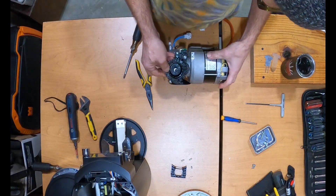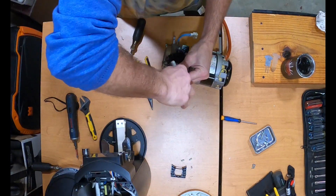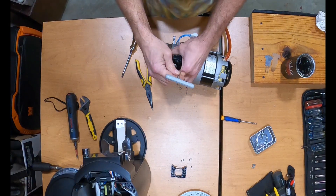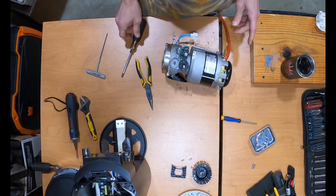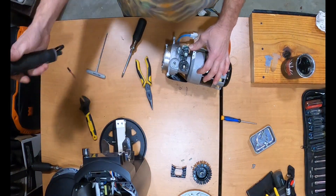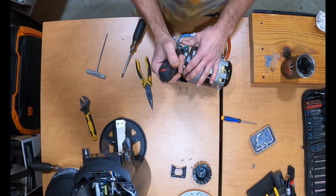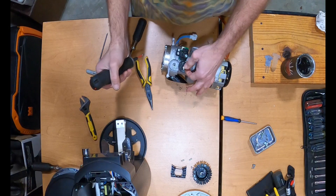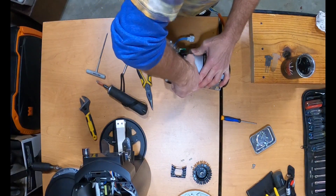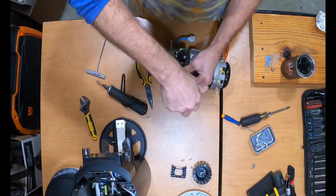Next you're going to need to unlock this three-millimeter hex key — it's usually pretty tight. On the GBW you can see there's a little belt going over to the gear part. Loosen that just so you have a little room to play with, then take the belt off. Note that this one is lefty-loosey.